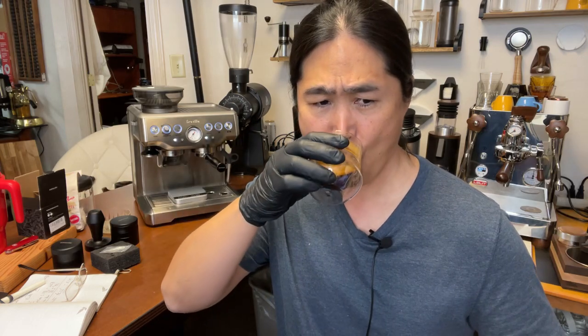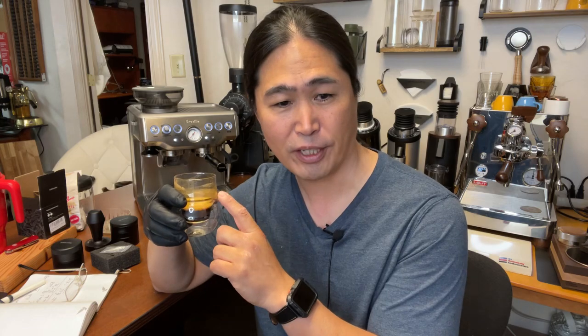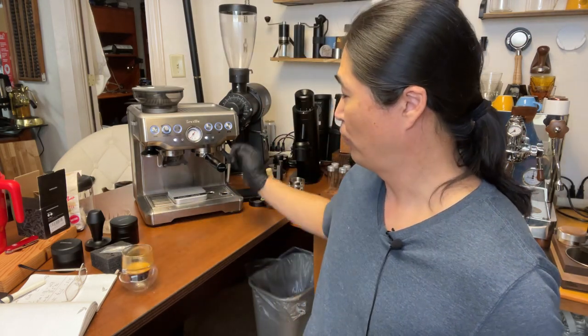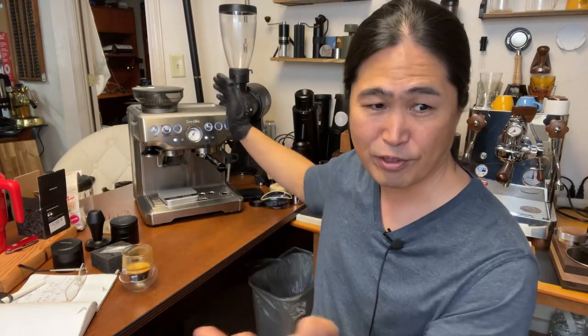This coffee — I have to say — it's as good as my Lelit Bianca behind me. Without even warming up the machine, we just set everything up. It's pretty good.